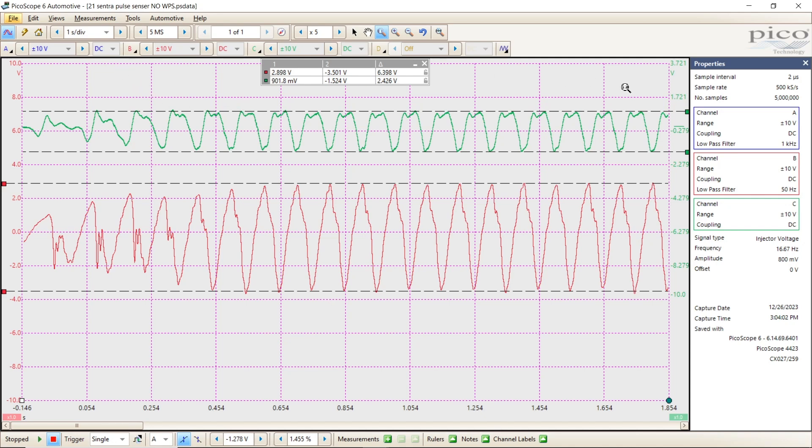I want you to notice that on my properties window, I've got everything exactly the same on both captures — two microseconds. Channel A has a filter on it; that's the sync. Channel B, which is the red, is what we're going to focus on — it has a 50 hertz filter on it. Notice the time: 12:26 at 3:04 PM. The car was fully warm, and I tried to do this test exactly the same to compare apples to apples. I'm on five-time zoom, and the next capture you see will be set up the exact same way.